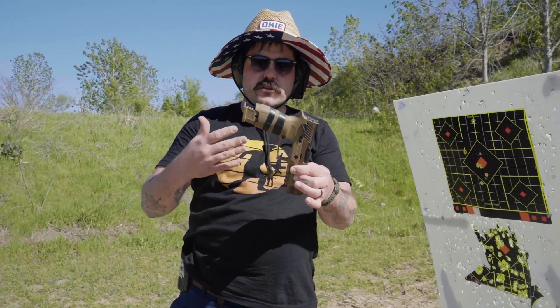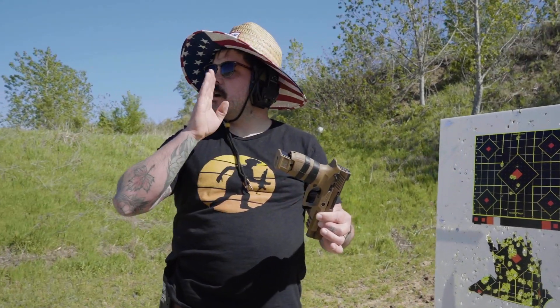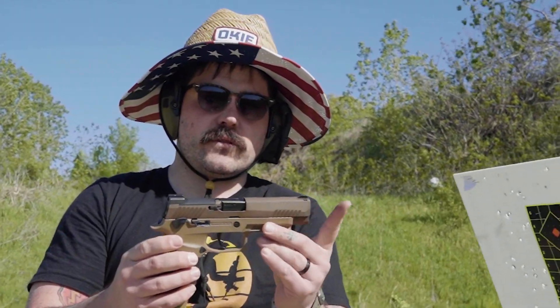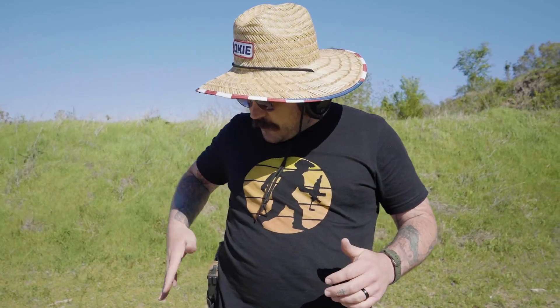I'm trying to create a crawl-walk-run type content package for you guys and for myself. I wanted to do my due diligence and get rounds on target first with iron sights — no light, no optic — because you should crawl before you walk. When it comes to firearms I don't want to be thrown in the deep end; I think the crawl-walk-run method is the right approach for just about everybody.